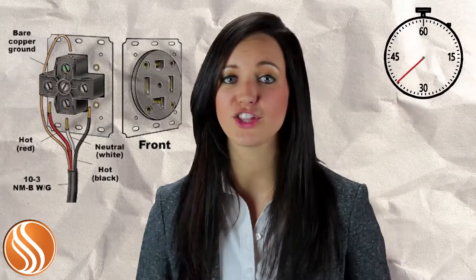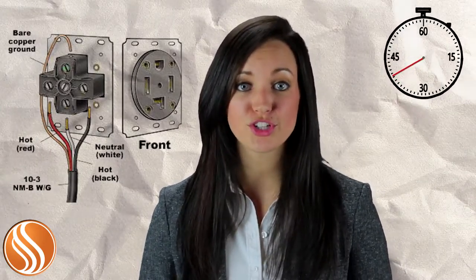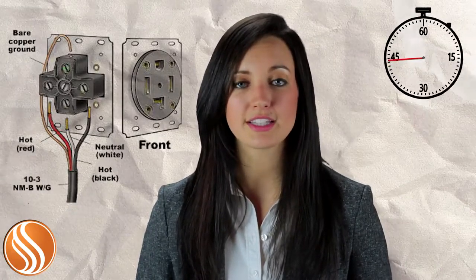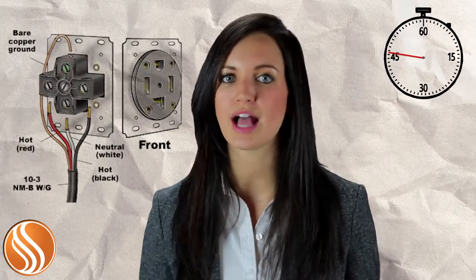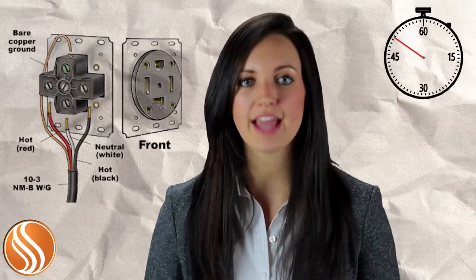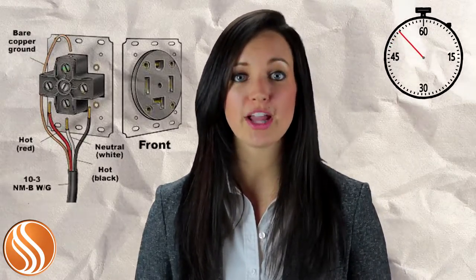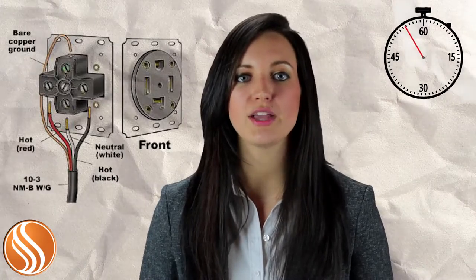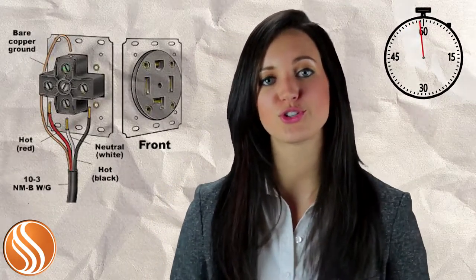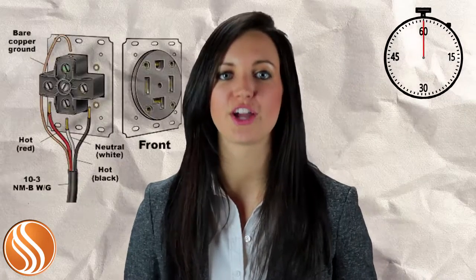A 220 volt circuit can be made up of three or four different wires depending on the use. For example, clothing dryers and ovens use a four-wire 220 plug. The four wires consist of two hot wires — one that's black and one that's red — delivering 110 volts each, a white neutral wire, and a bare copper ground wire. The white neutral wire completes the circuit for any 120 volt needs of the appliance, such as the light inside the dryer or the control panels of a dryer or oven.